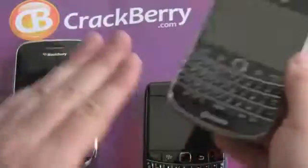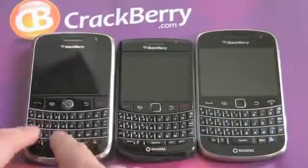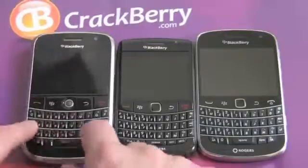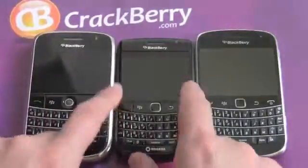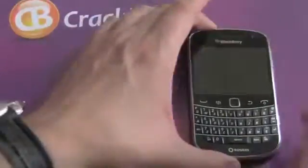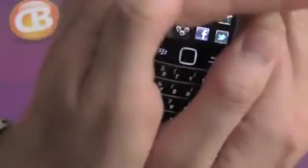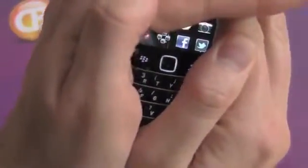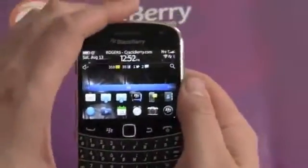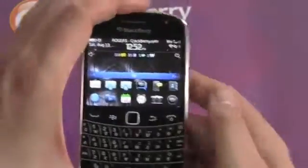I love the keyboard on it. One other thing to note is how the colors have changed over the years. The original Bold had a lot more color on the keyboard — red numbers on the keypad and other accent colors. On the new 9900, everything's gone white, which simplifies and cleans up the look. But I love what RIM did with the trackpad: they made it glow. So we now have a glowing trackpad. Moving up to the touchscreen — it's 640x480 resolution, which is a lot more than the 480x360 on the previous Bold.